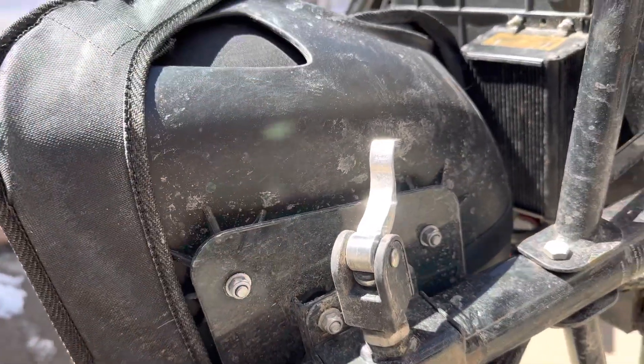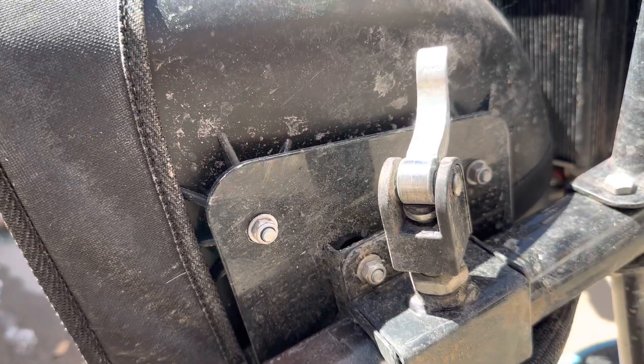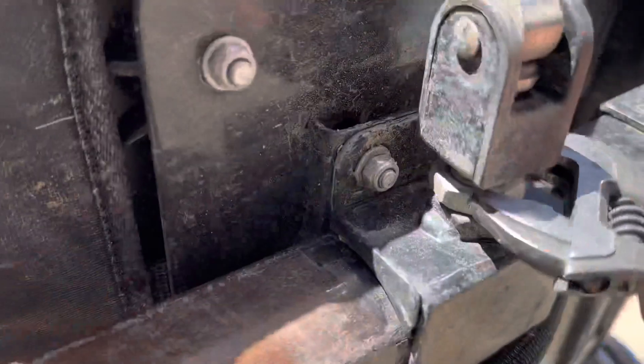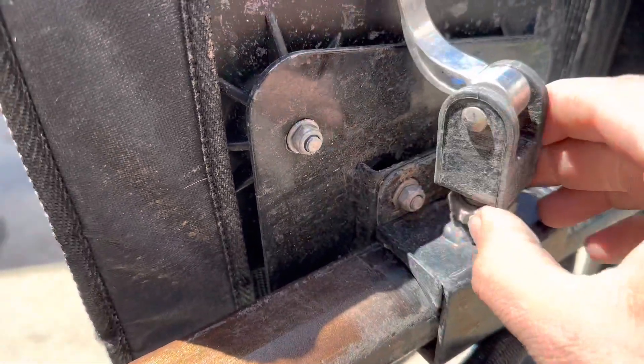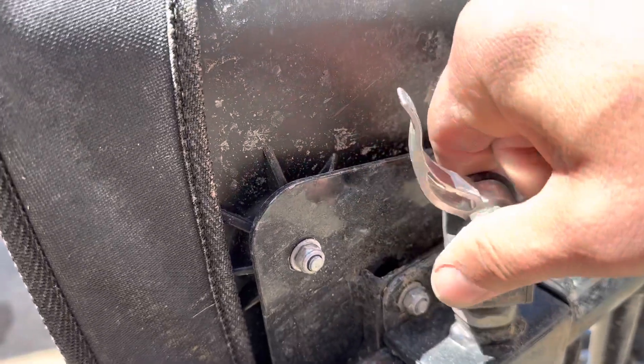If it's still doing that, what you want to do is get in here — there's a silver nut right there. If you loosen it up and back it out a little bit, now you can spin this thing more than 180 degrees.